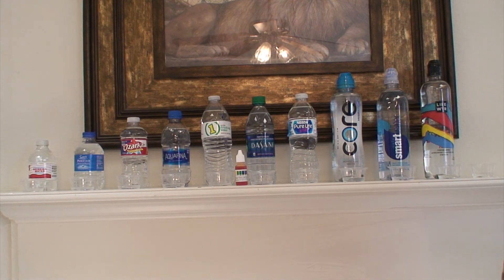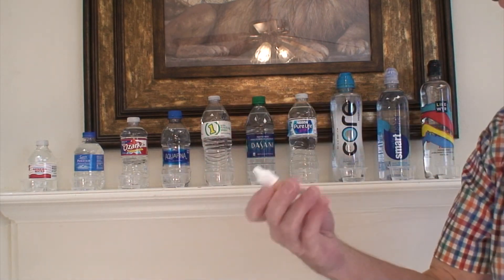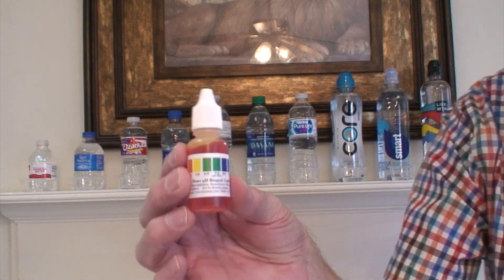Hello YouTube! I wanted to do my own video on bottled water here in my area to test it and see what's good to drink and what's not good to drink. I've got a little bottle I got on Amazon to test the pH level of the water, and I will show y'all.